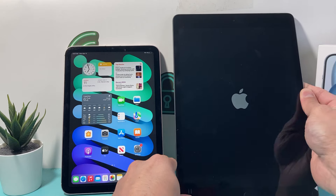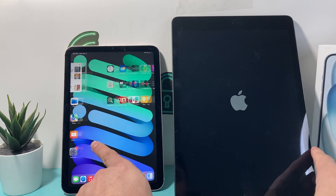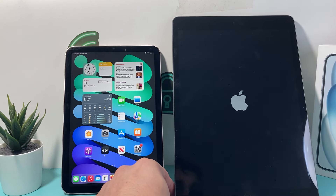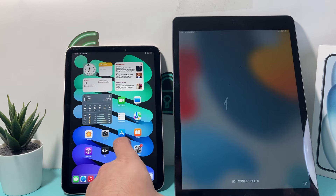It will restart the iPad normally like it would. This method does not delete any of your personal data. After doing that, your iPad should be up and running and you should be good to go. I hope this quick video was helpful. Please consider hitting the like and subscribe button for more tips and tricks for your iPad and other iOS devices. See you guys next time.